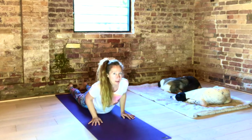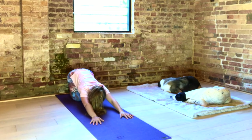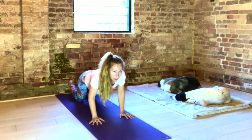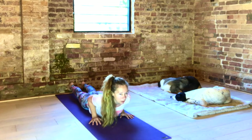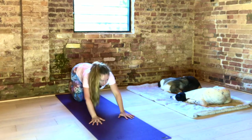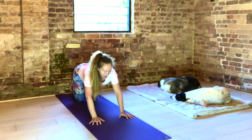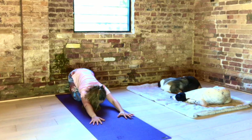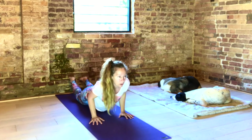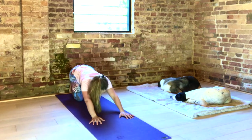Inhale. Exhale back to child's. Inhale, lengthen forward to cobra. Keep your hips on the floor. Exhale back to child's. Two more. Inhale. Exhale. Big full inhale — abdomen, ribs, upper chest. Exhale.